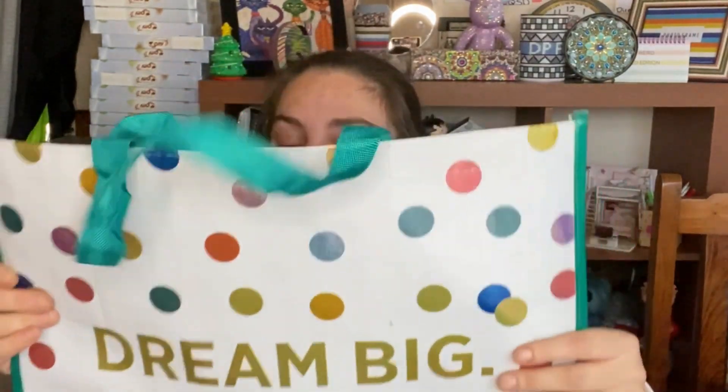Hello everyone, welcome back to another video! So this week's spares idea is a bag. You can buy diamond painting bag kits, but they're about five or six pounds from all the different websites. I thought, why can't we do it ourselves?